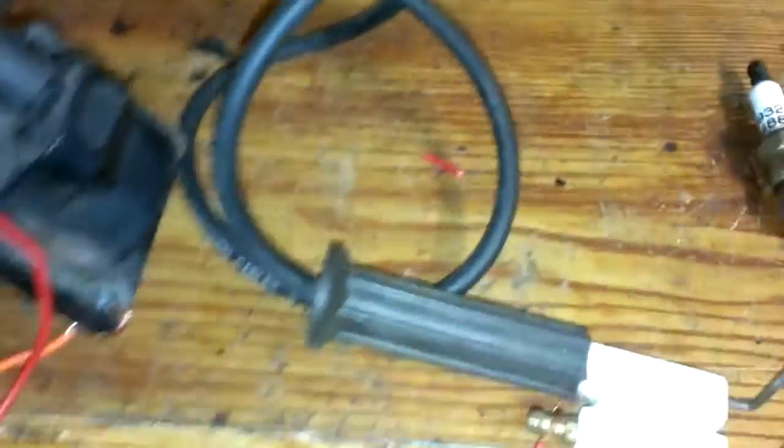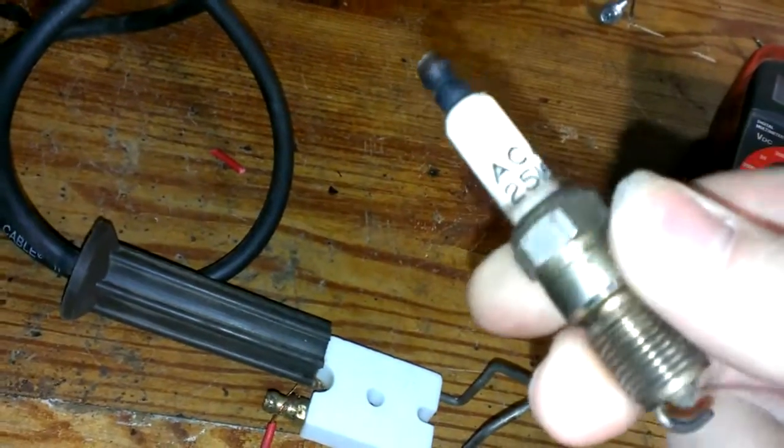Anyway, I'm going to show you how to make a spark plug spark here. It's pretty simple — for any other projects that you're using or doing or whatever. Potato guns, whatever.